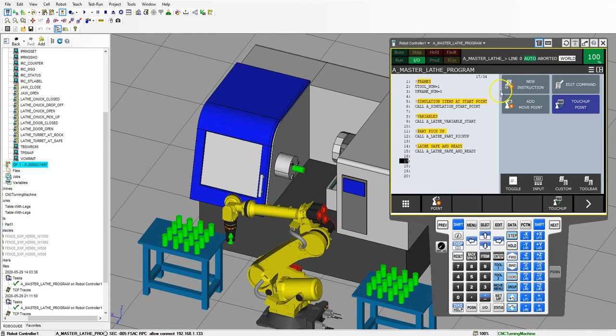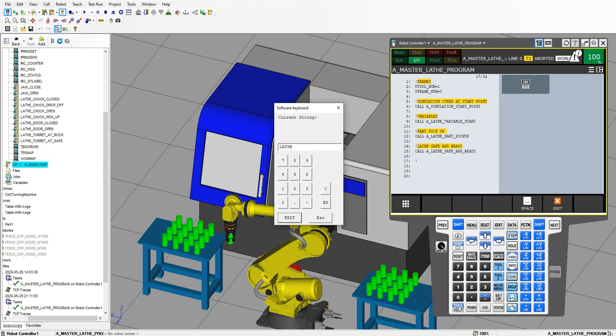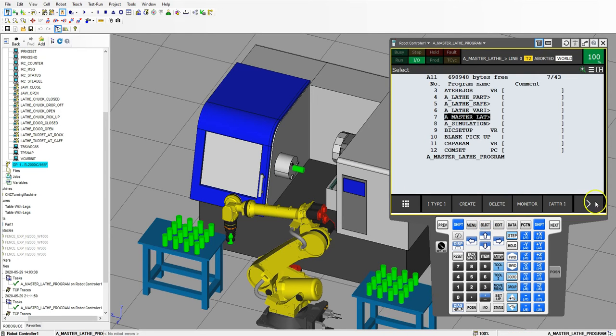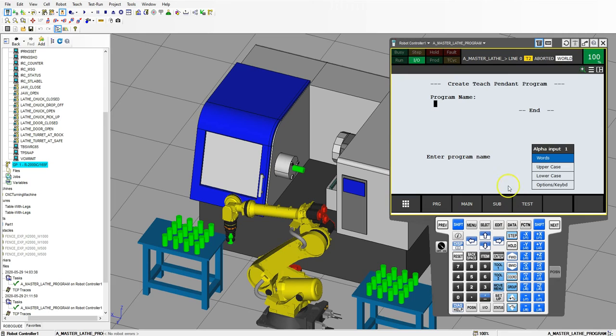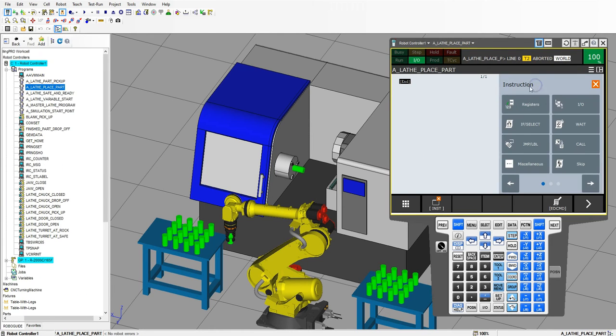And then let's go to lathe pickup — lathe place. So let's go new instruction, miscellaneous remark, and this is going to be lathe place. And inside our lathe place we're going to create a new program. So we're going to go select, create. Inside here we're going to go to lathe place part. And then we're going to make sure our registers are all good.